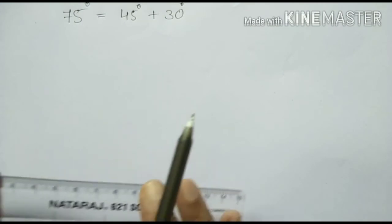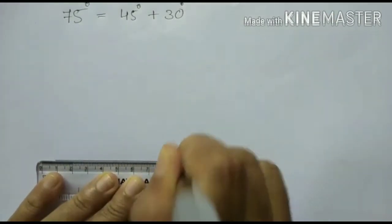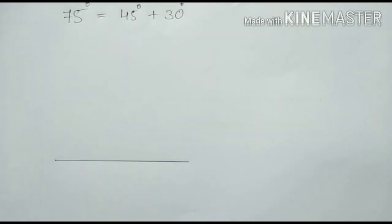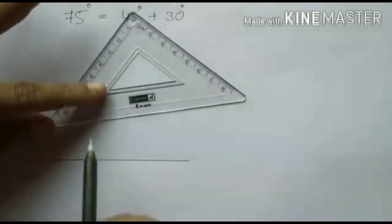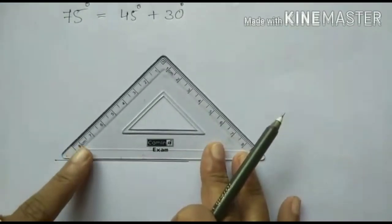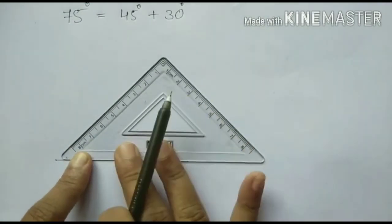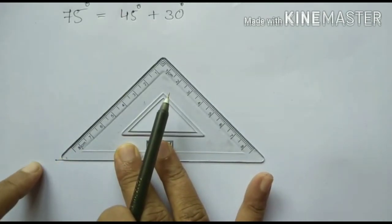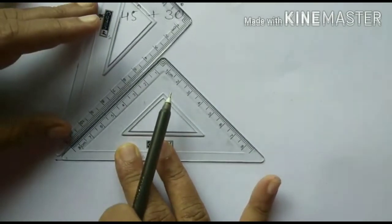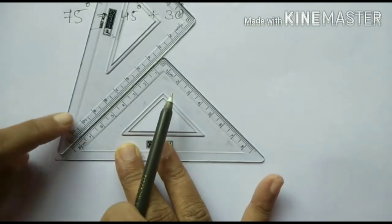See how we can draw 75 degree. Use your scale to draw a straight line. Now I am going to keep the set square at this end. First I keep the 45 degree set square. See, this is the baseline of the set square — keep it on the line you have drawn. Like in the previous section, keep the set square so that the corner is away from the point. Now keep your 30 degree angle here. 45 degree and 30 degree together will give 75 degree.